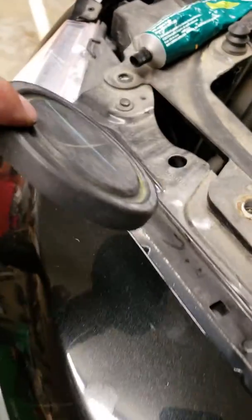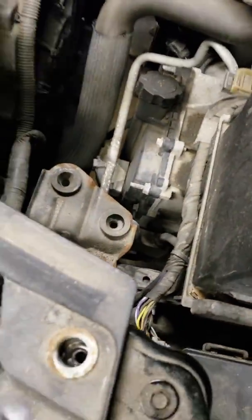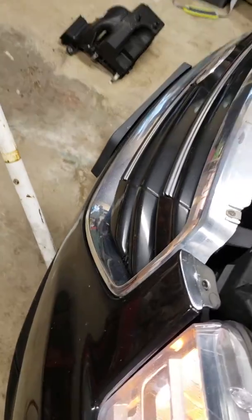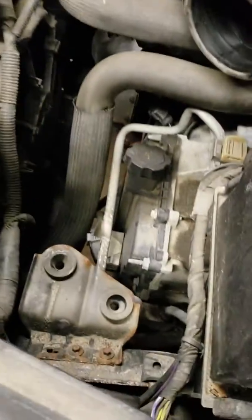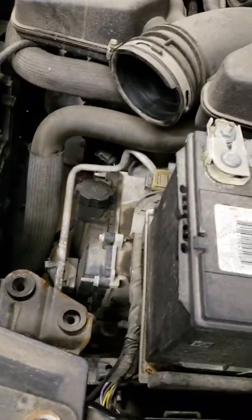You have to take this rubber cover off. If you need to do that you can, I took the airbox out along with some other things, but you can get it with everything in — airbox, air filter, and so on.